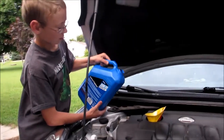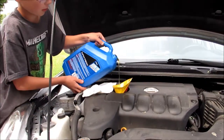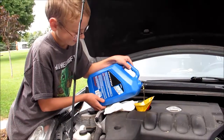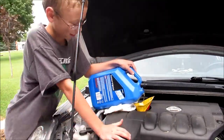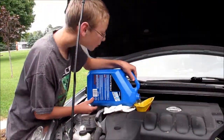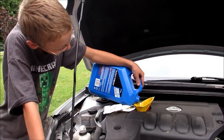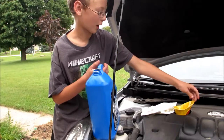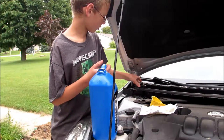Now just put the oil in there. Don't go too fast. Now put the oil cap — take the oil funnel out and put the oil cap back on.